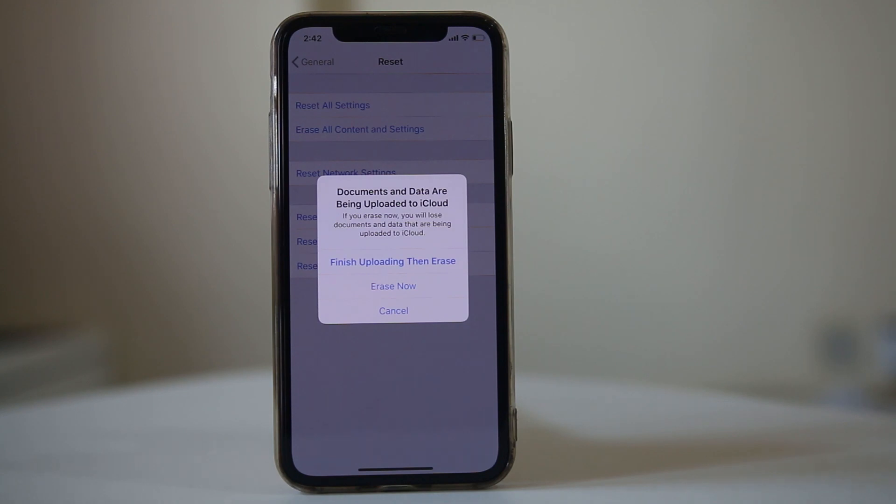After bringing the iPhone to factory mode, check if you can join the Wi-Fi network. If by doing this you still cannot join, then maybe the Wi-Fi antenna inside the iPhone that receives the Wi-Fi signal is damaged. In that case, you need to send it to a technician to have it replaced.